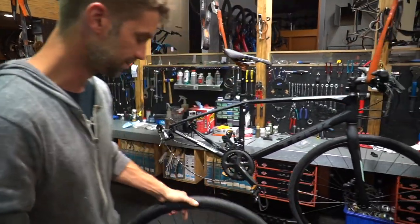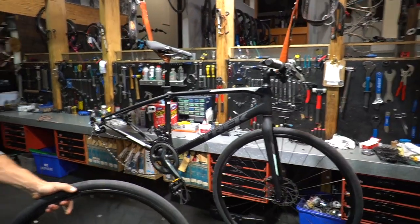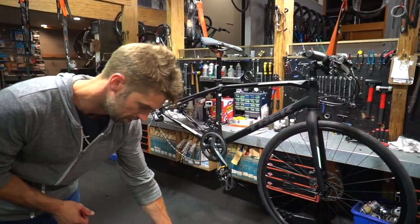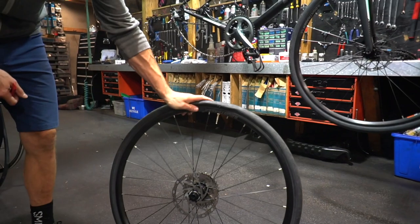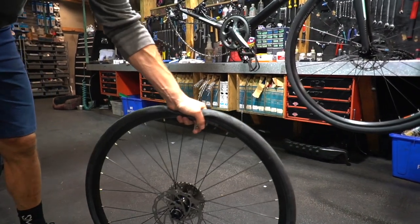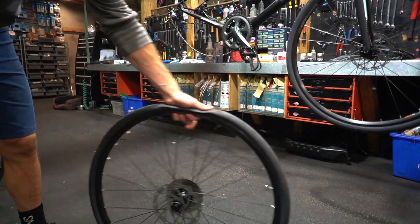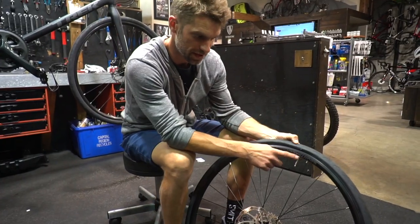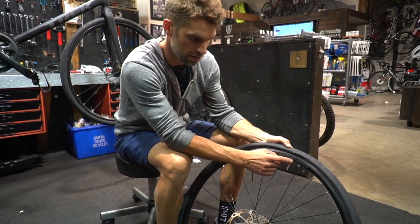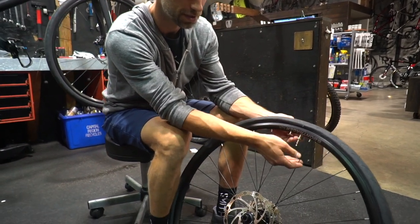So once you have the wheel off your bike, we'll pretend this is flat here. So here's our flat tire. We've clearly run over something, picked up a puncture somewhere along the way. So we'll walk you through all the steps to change this out and get back on your way. First step: most of us have a Presta, the newer style valves now. You want to unthread the collar that's holding it to the rim.